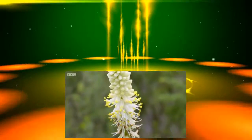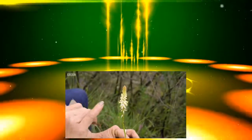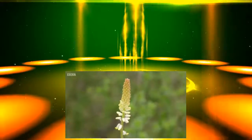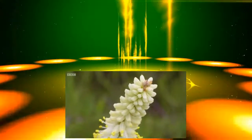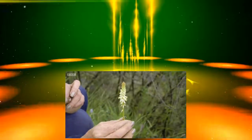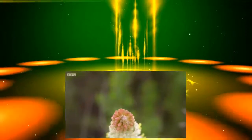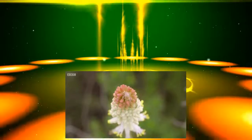Normally, white red-hot pokers have either got stripes of yellow or green on the actual flowers. But this one has got a little pink blush on the top, and as the flowers open, that pink blush actually disappears — a pure white red-hot poker. And this little poker has got a beautiful scent, a spring scent, sort of freesia-like, which is also really unusual in red-hot pokers because normally they don't have scents at all.